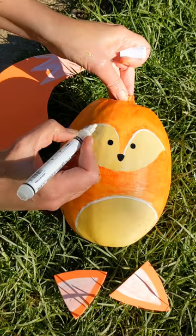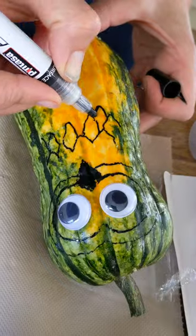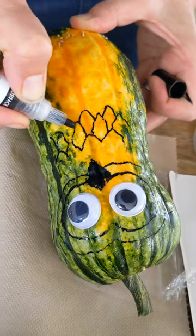Carving pumpkins are not bred for flavour, and carving causes rotting. So instead, choose a squash — and the key is in decorating it rather than carving.